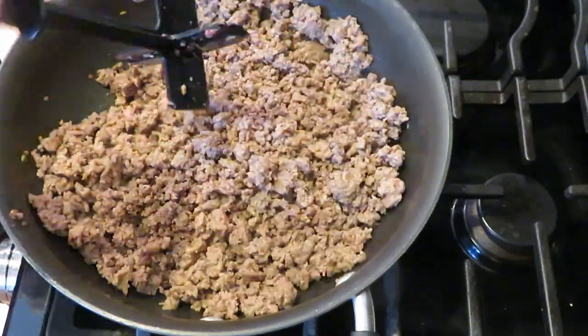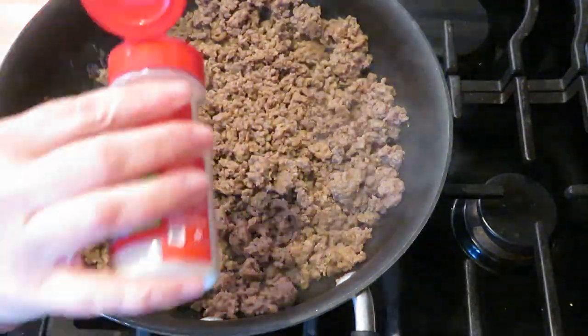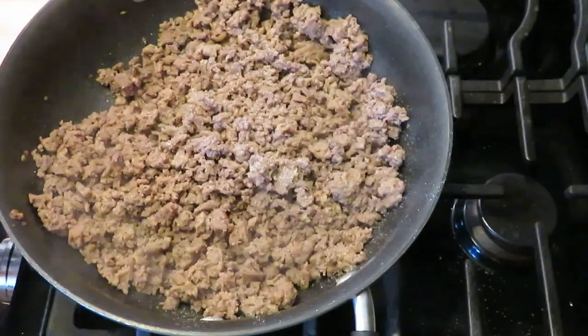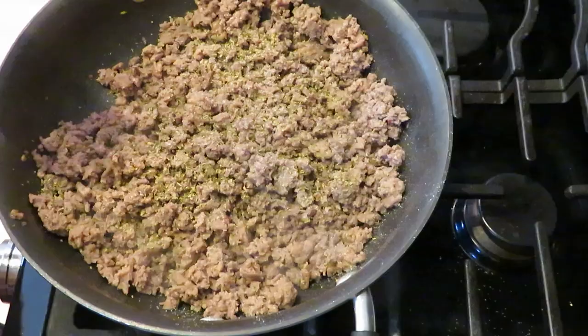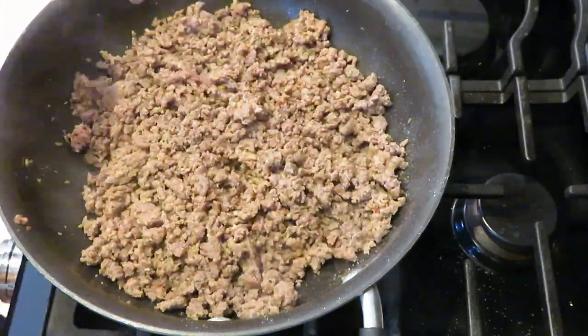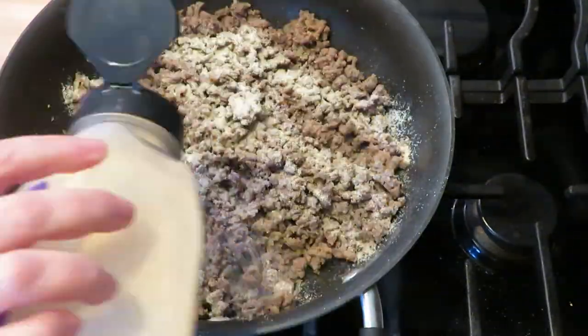After the meat is browned and drained I start adding some seasonings — I will list everything down below in the description. My grandma would actually freeze these. She would put them on the little cocktail breads and then freeze them and just bring them out and broil them when she needed a quick appetizer for guests.